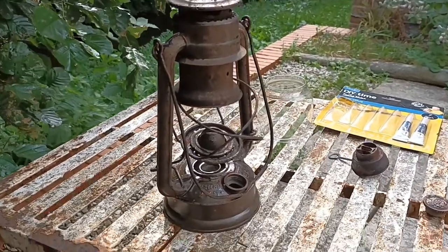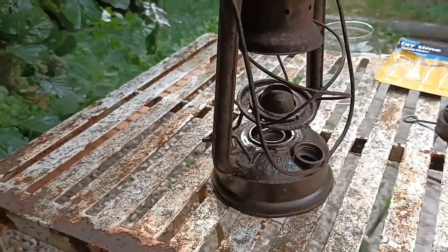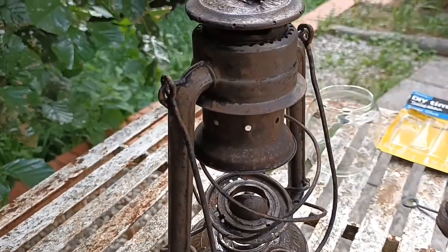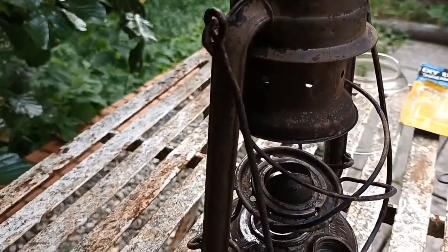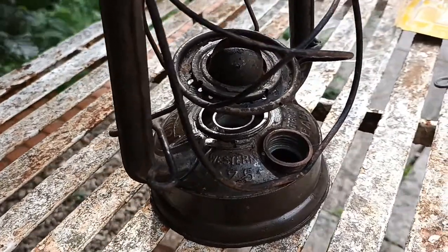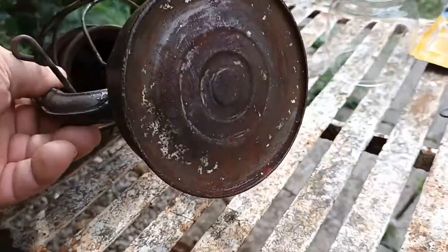All clean — that done a treat. Like I said, I've never seen it done before, but for the cleaning process, that worked a treat. I've just got to take it a stage further now, because it leaks — it leaks everywhere.